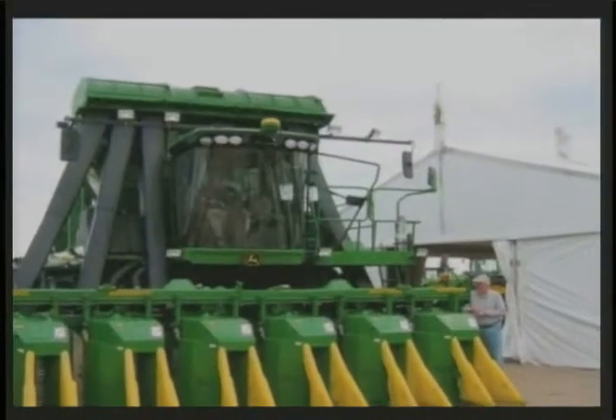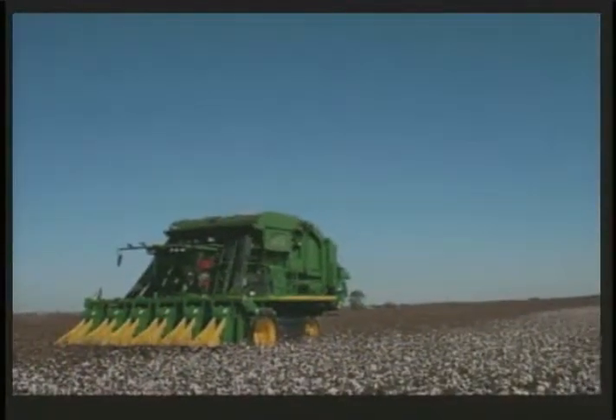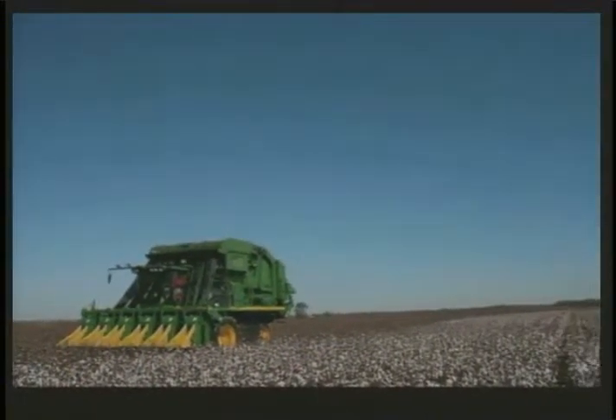That's right, Emily. Cotton pickers are self-propelled machines that remove cotton and seeds from the cotton plant. Is there more than one type of machine? Yes, in today's fields farmers use two types of pickers.